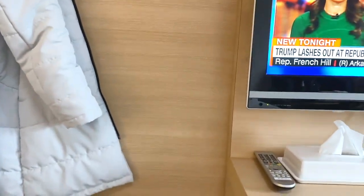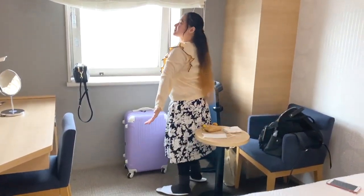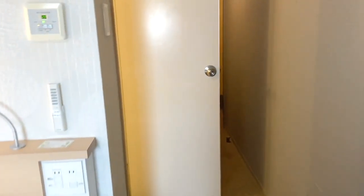And that is our very short, sudden hotel room tour. It's quite different from the hotel rooms I've been in before, but it's quite a good deal for this price.